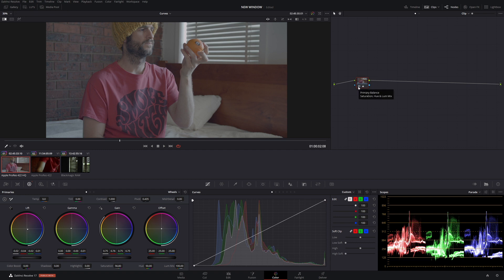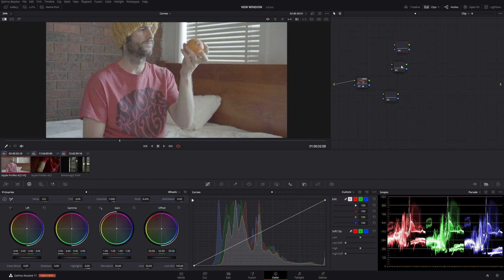We're going to make some more nodes — corrector nodes. Right click in your space, go to Add Node, Add Corrector, and add two more. Then right click each node and give them a label: R for red, G for green, and B for bad boy blue.